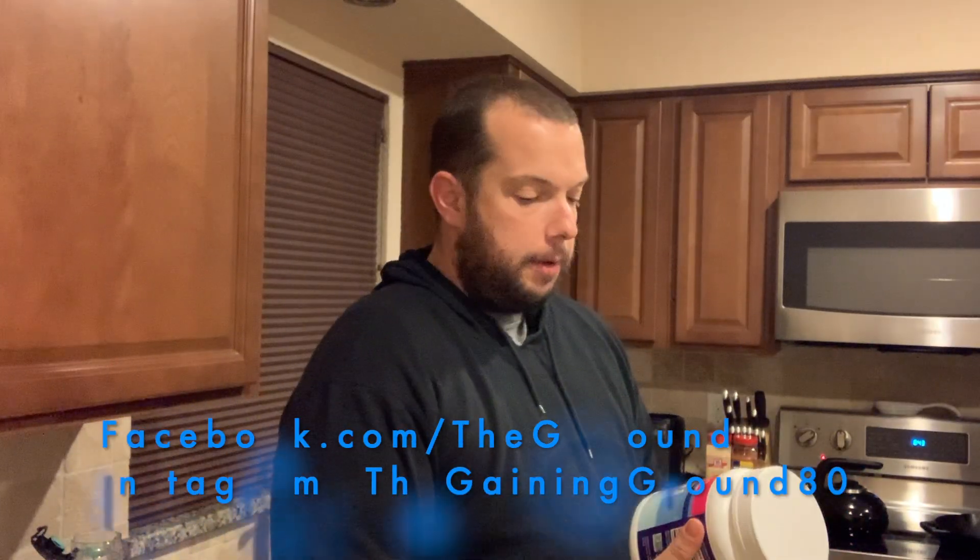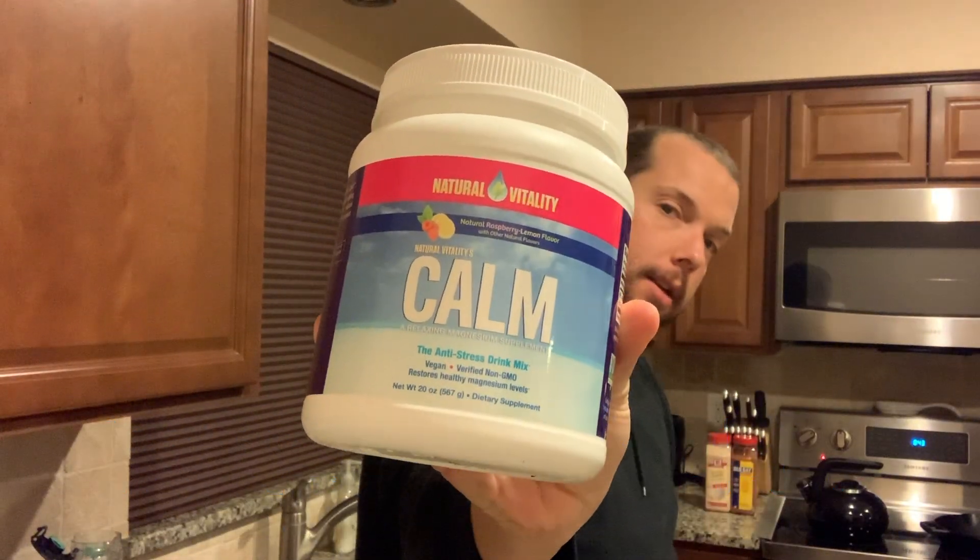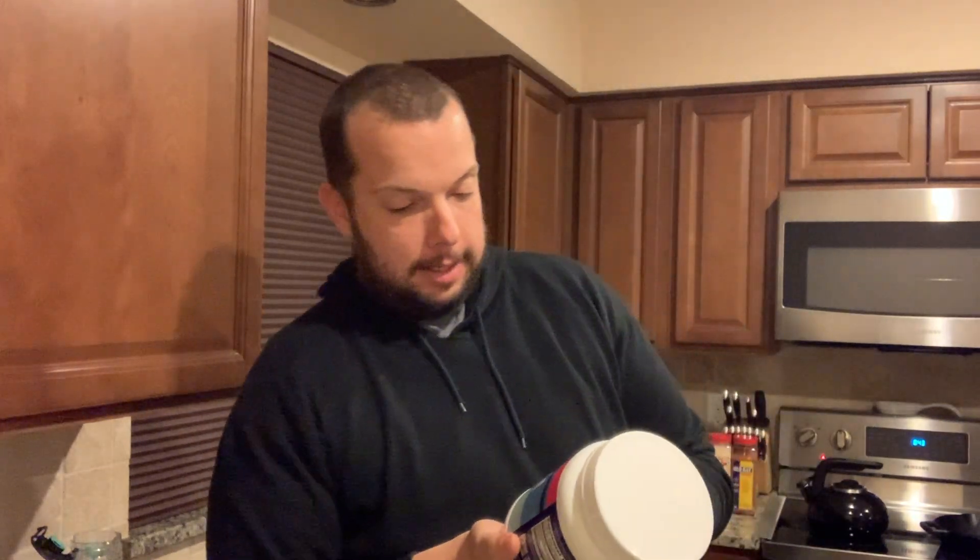Welcome back to the Gaining Ground. I've got another product review today - it is Natural Vitality Calm, an anti-stress drink mix. It's a vegan-verified, non-GMO magnesium dietary supplement.